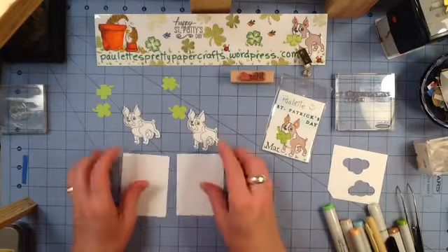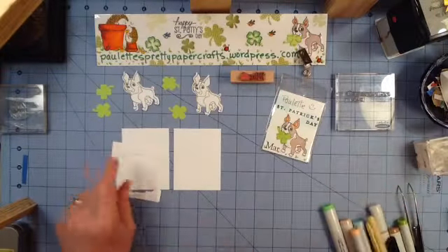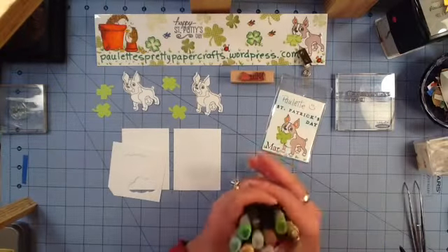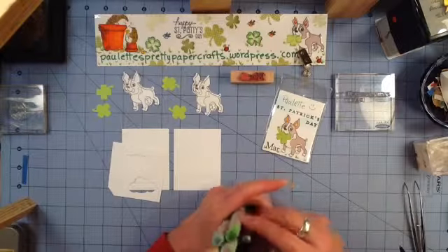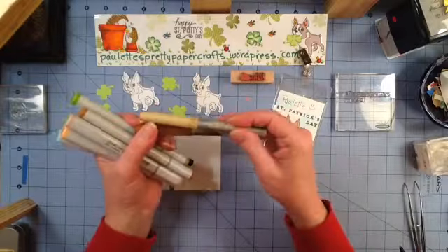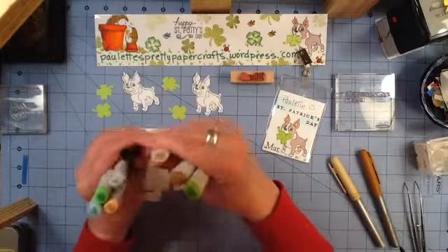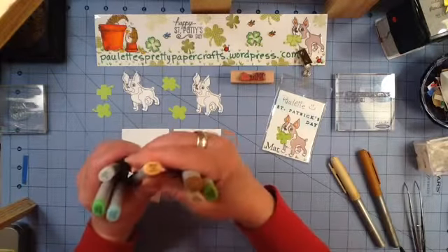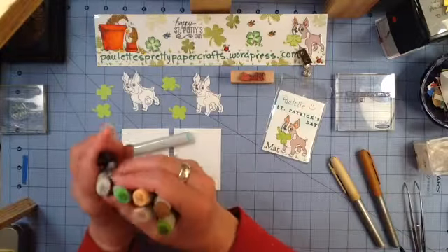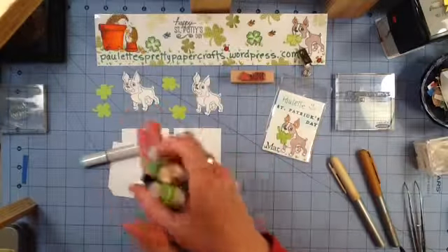The next thing we're going to do is go ahead and color in our clouds with our template. Let's look at the Copic markers we're going to be using. I've got two Bix, a Honey Brown and Tiki Hut Tan, YG25, E35, E70, R12, B0000, YG06, the colorless blender if we need it, and a little black Sharpie.